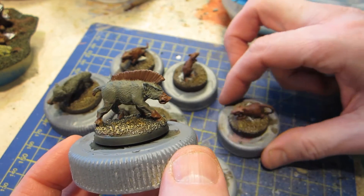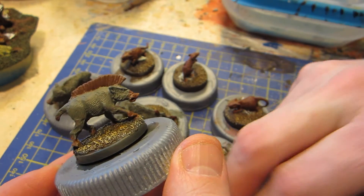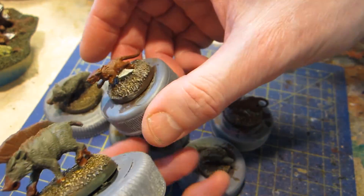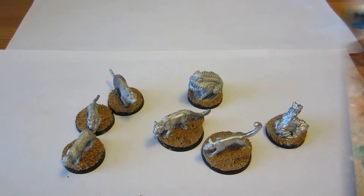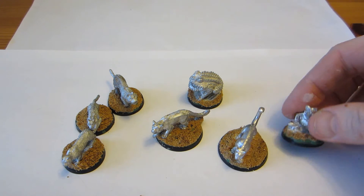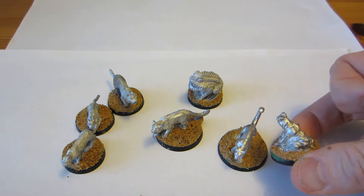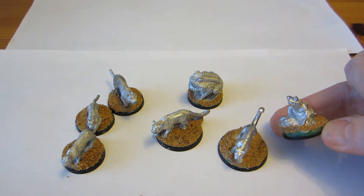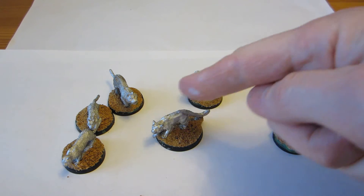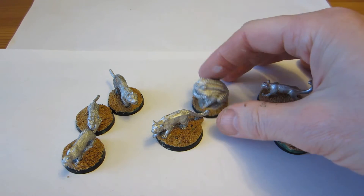Currently on the painting table, in terms of beasties, these are the rats and boars — the bases are pretty much painted. They still need grass and the like, but that comes right at the end. As for the bodies, they've just simply got some base coats splashed on. But they will paint up quickly. If past experience is any guide, these will definitely be done by next week.